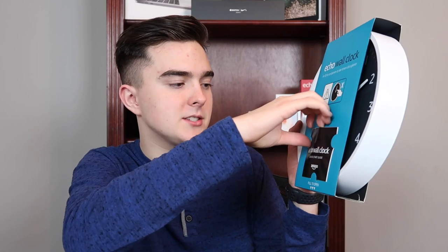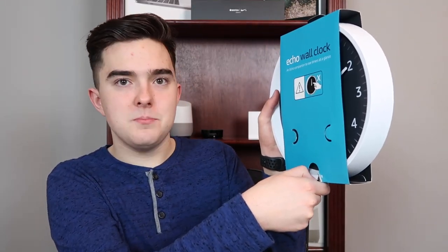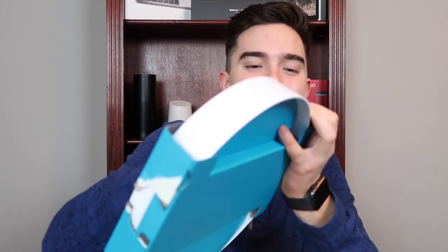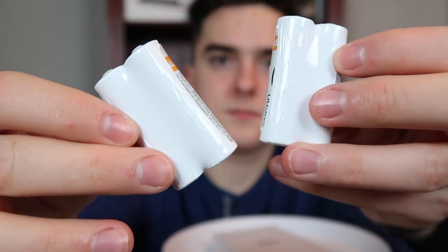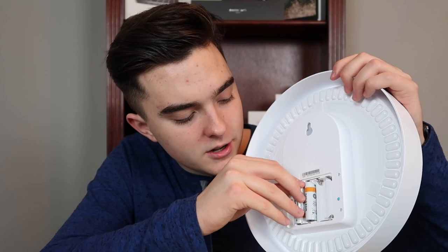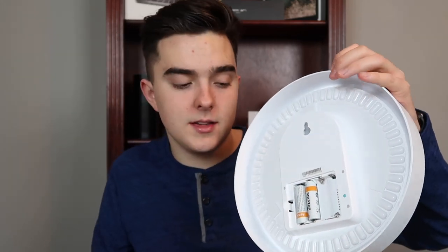There it is — I was scared something was gonna fall out. So here's the clock itself, and it also comes with a quick start guide. It seems that this takes four double-A batteries, and they give you four double-A batteries, a drywall screw, and a drywall anchor. We're gonna be using those screws later, but first let's get the batteries in.